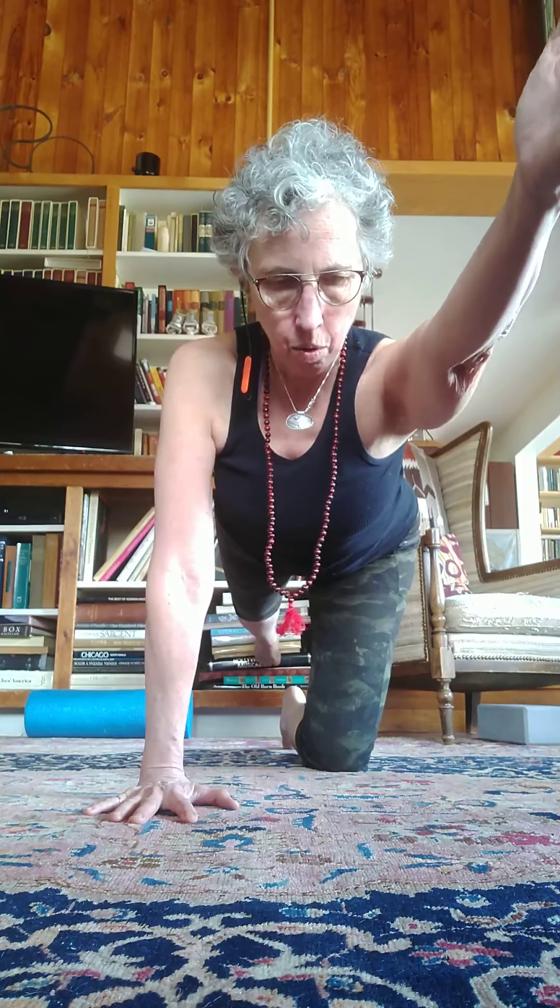I'm going to move this hand back. Breathing. So really, your whole body is balancing on left knee and right hand. Shoulders are relaxed, shoulder blades down your back, tailbone reaching long, belly to spine. As you inhale and exhale, you can emphasize that belly to spine connection.